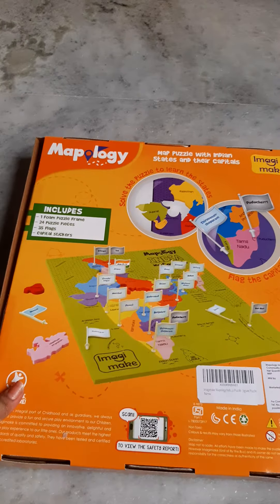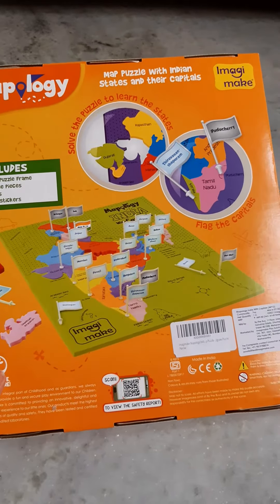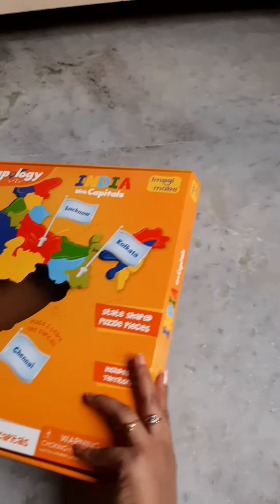Capital stickers are included here, so the child needs to stick the capital stickers on the flags and place those in the slits given in the map.